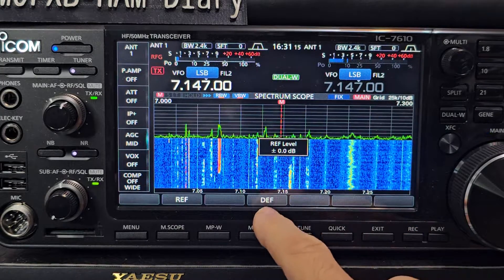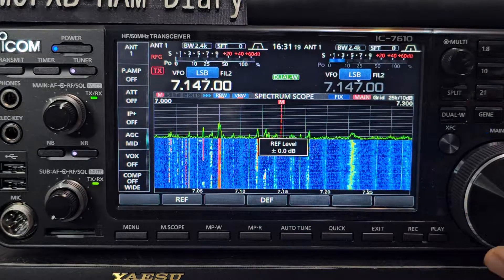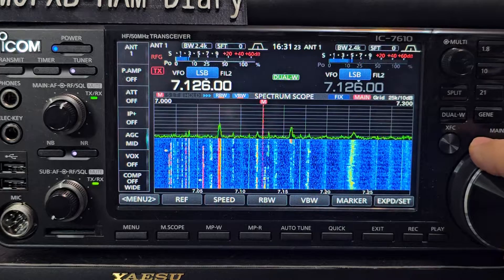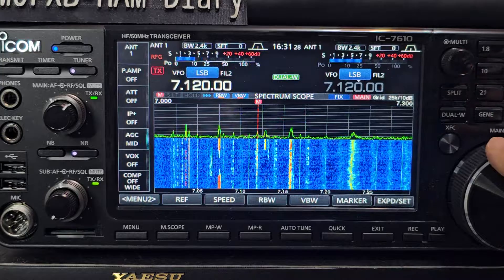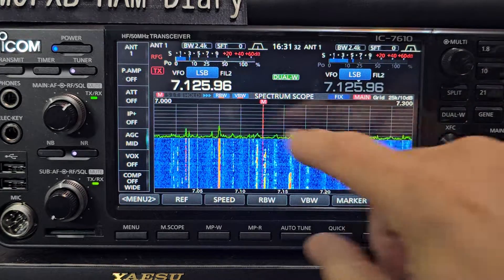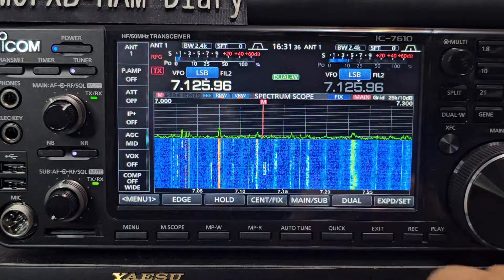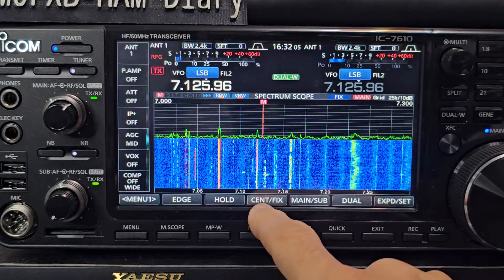You can get back to default just by holding down DEF. Now if we just back out of that and just search around, it's easy to find things. We are on — let's have a look here — fix setting here, so you send a fix.